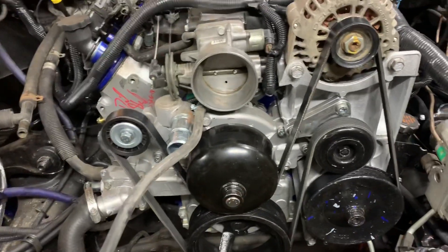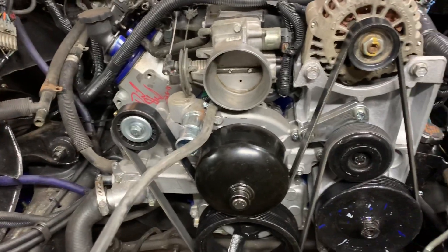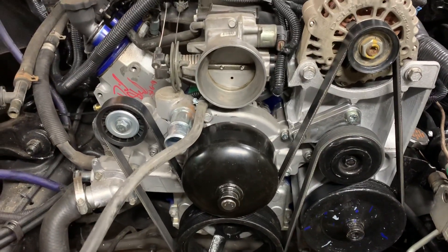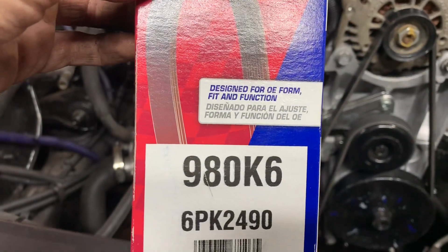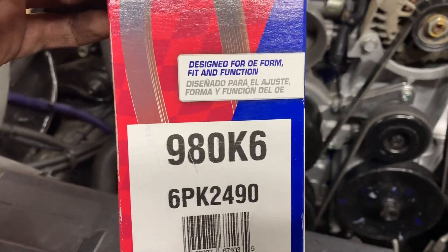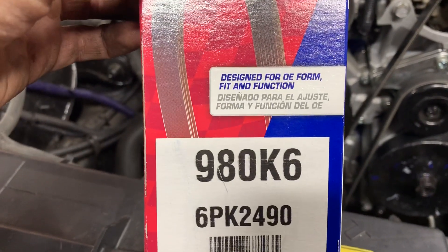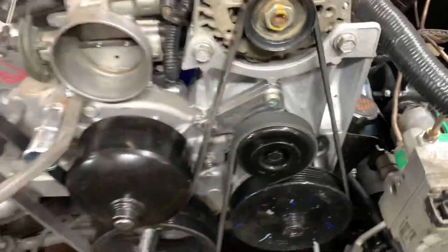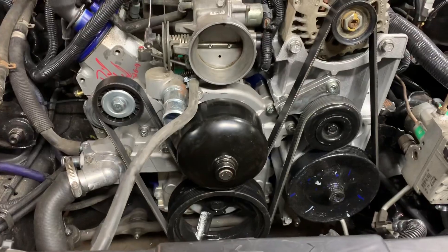Once you get everything done, you're going to need to get a new belt. It took me a few tries to get the right belt, but I ended up going to AutoZone. The belt I needed was 980K6 — which I believe is the 98-inch belt with six grooves, that's what the K6 stands for. Once you get that belt, all of your accessories will be mounted and usable.